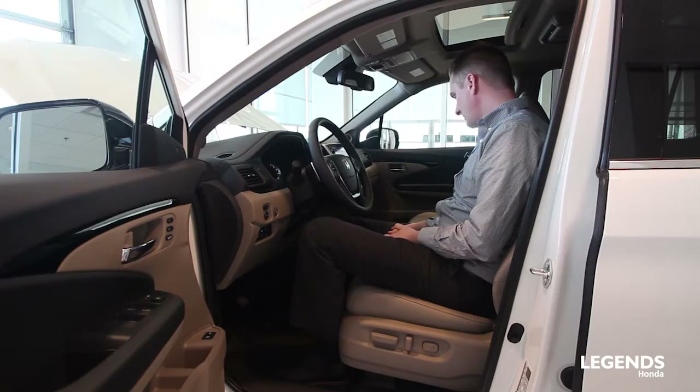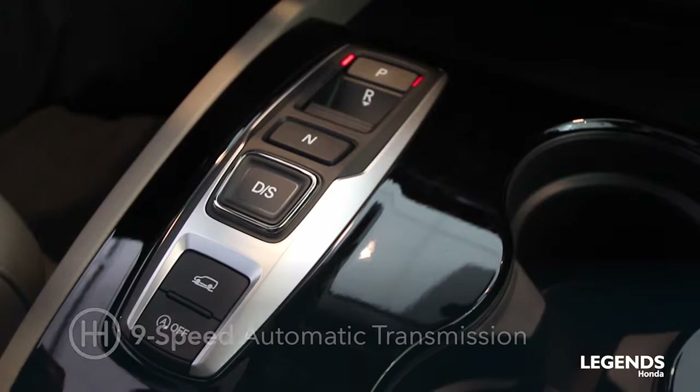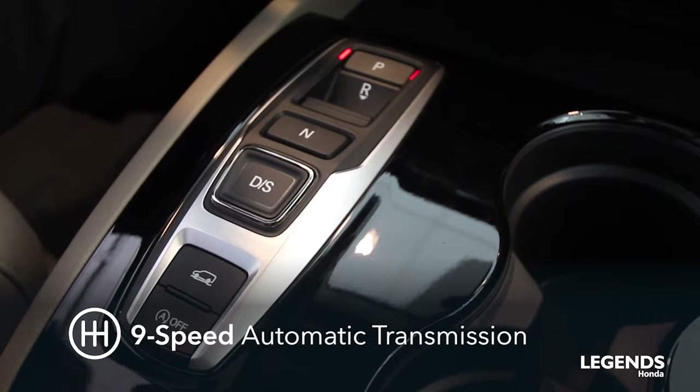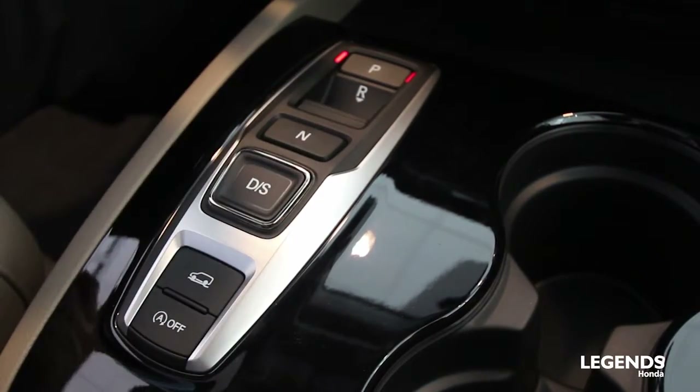Putting the vehicle in gear is a little different on the Pilot, considering that we have a nine-speed automatic transmission with all push buttons — so no more traditional gear shift in the Elite Pilot.